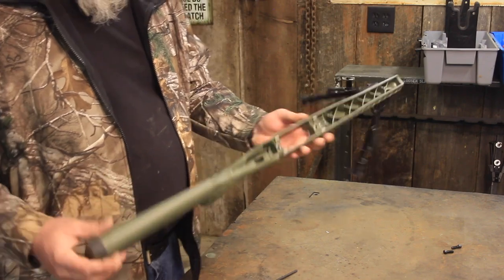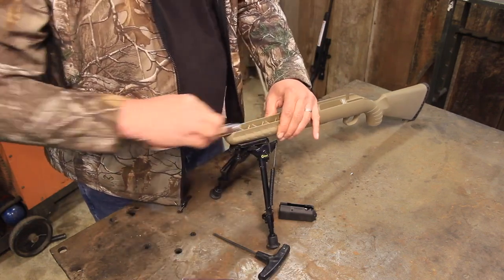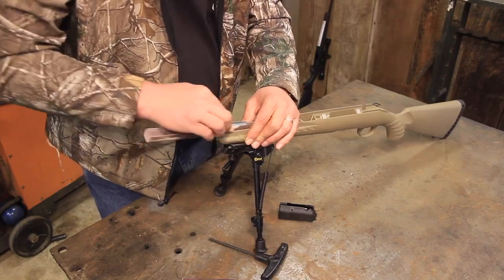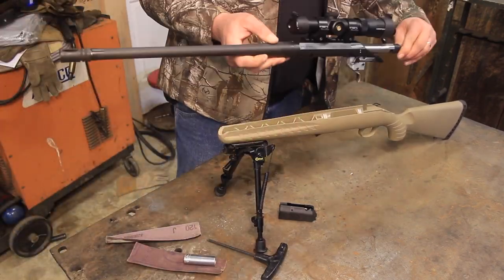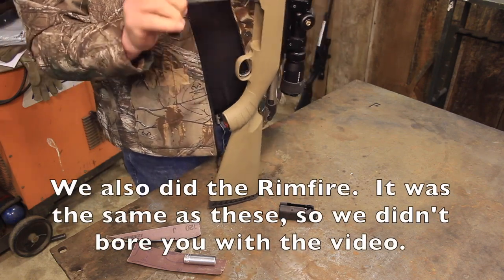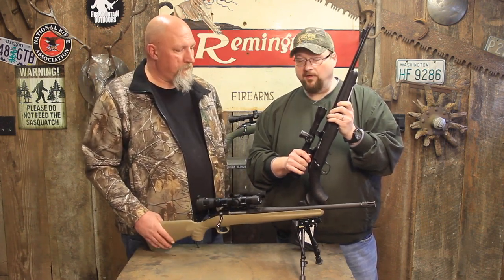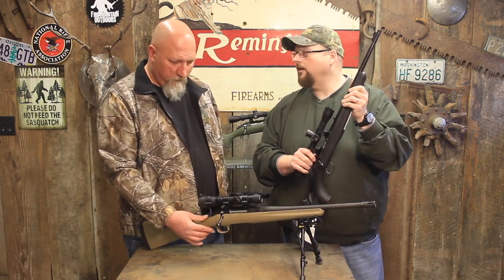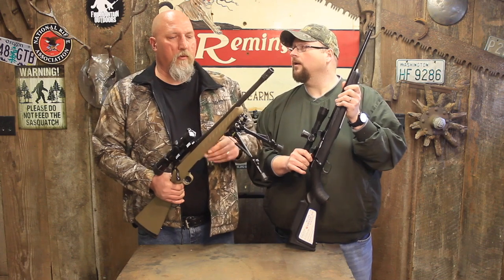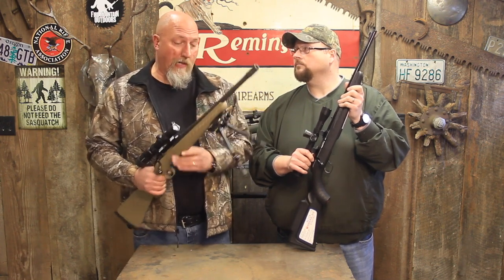That feels a hundred percent better. Well Bob, I think that was about 15 or 20 minutes well spent. We took these rifles this morning — they kind of felt icky and blah — and now they have a nice custom form-fitted finish that really should have come from the factory that way. It was almost borderline dangerous; that sharp edge up here was sharp enough that it could catch. It's been bugging me for a long time.